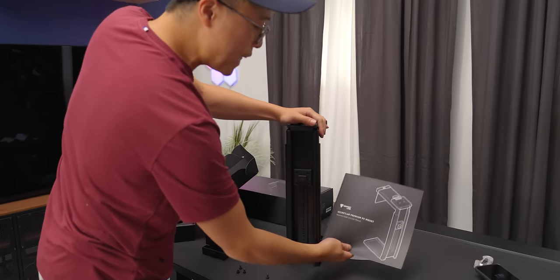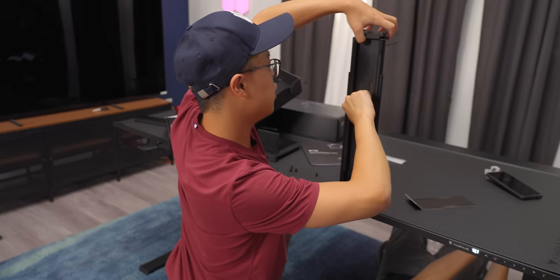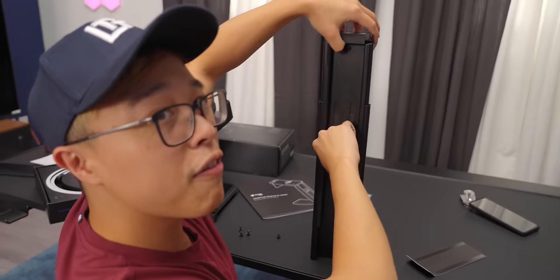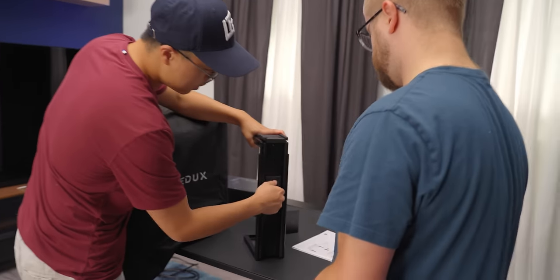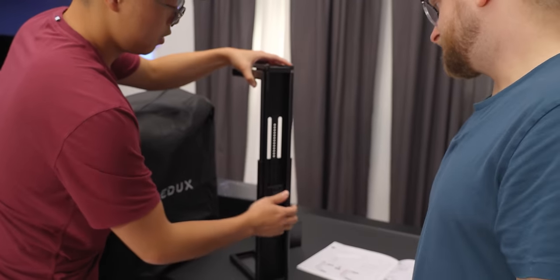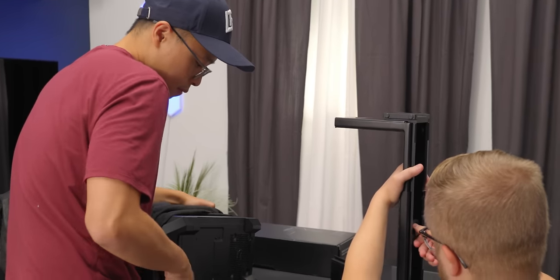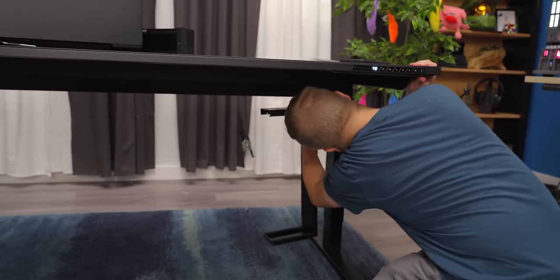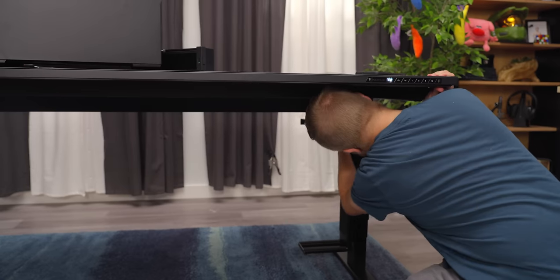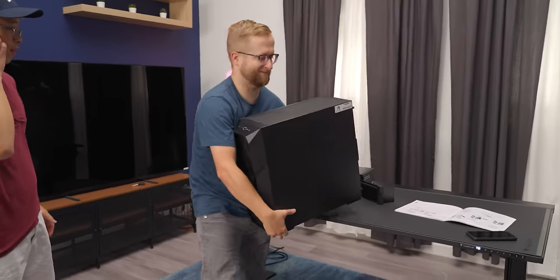This is the Secret Lab Premium PC Mount. Very simple — lock, unlock, and then you can adjust this. They make everything so easy. You twist and pull to extend it. I have the bracket mounted on the other side of the table, we just slide it in and then put the PC in. Where was this desk during my Intel upgrade?